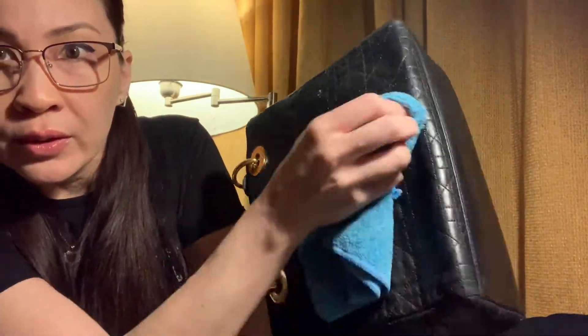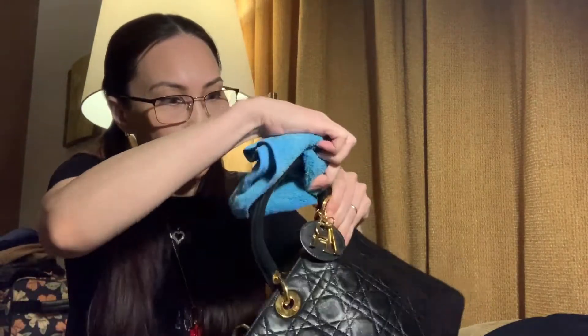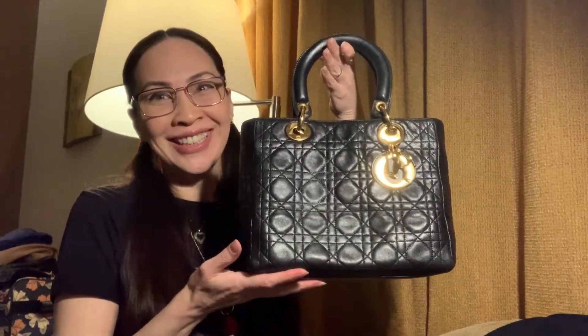Now I'm going to do the rest of the bag. Make sure you also polish the handles and every nook and cranny of the bag — even the insides here. Just not the fabric, only the leather. And voilà — a Lady Dior for only a thousand dollars and looking almost spanking new.